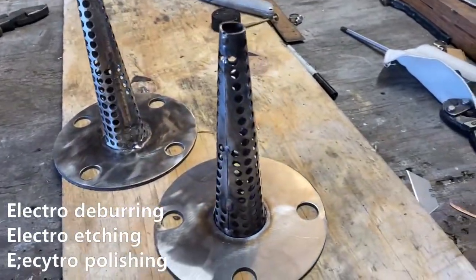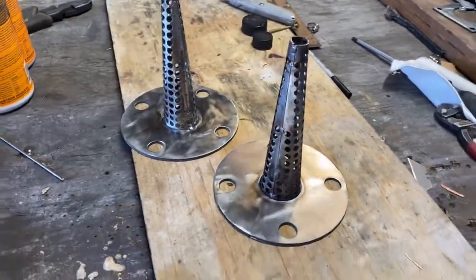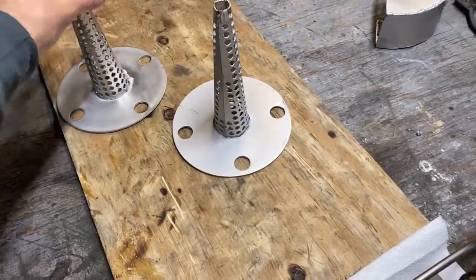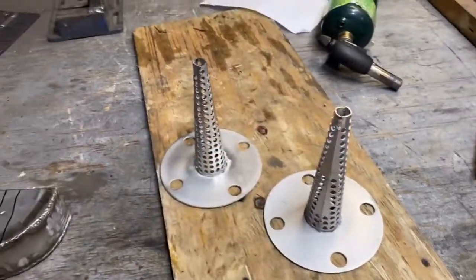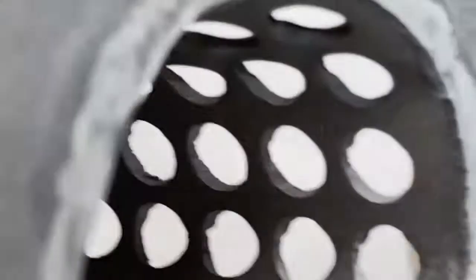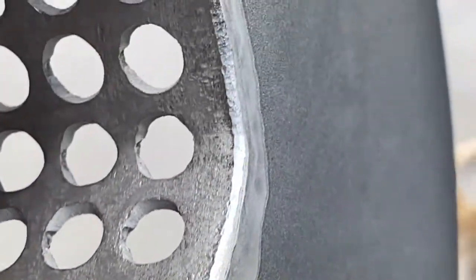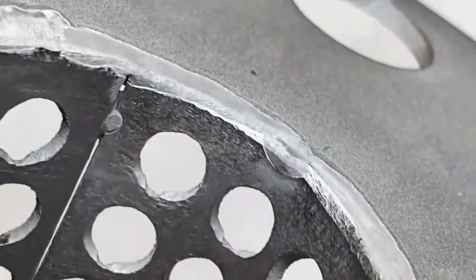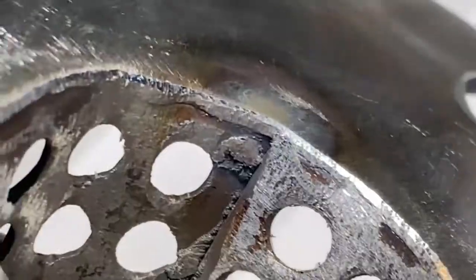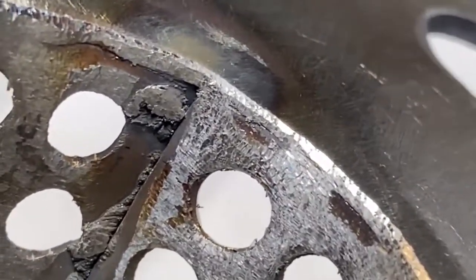In this video, we're going to take a quick look at the process of electro-etching, electro-deburring, and electro-polishing. The purpose is that these pieces of equipment are going into an oxygen-rich environment and they cannot have metal burrs on them. We've electro-etched away all the little burrs that were present from the plasma table. This one here has had no post work — see those little burrs right there? Unacceptable in an oxygen-rich environment.